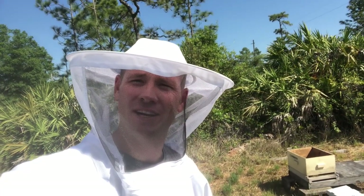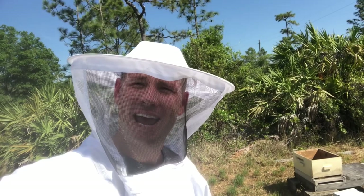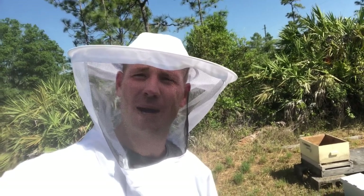Welcome back to our YouTube channel, Living on Land and Prayer. Today, our next adventure, we're going to be talking about beekeeping.